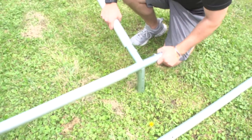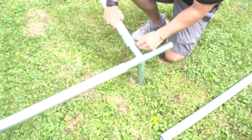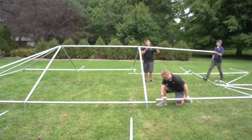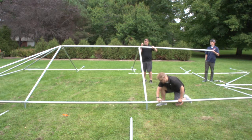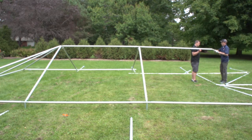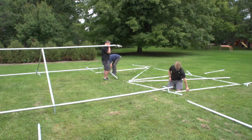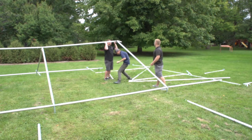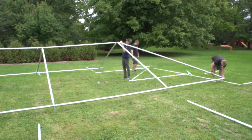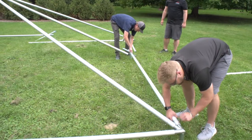Once completed, connect the 10 foot 6 inch rafter pole to the side tee fitting on the ground. Repeat the previous step moving toward the other side of the tent. The ridge tee now connects to the other six-way crown. Repeat the steps that complete the construction of the second six-way crown and ultimately complete the construction of the structure.